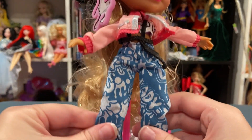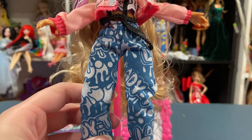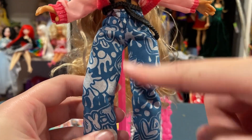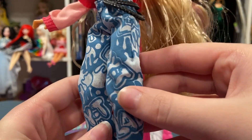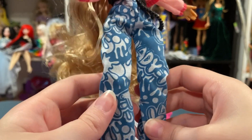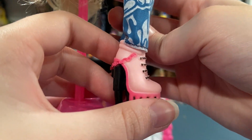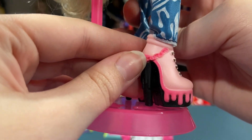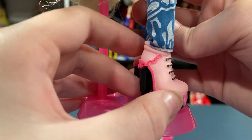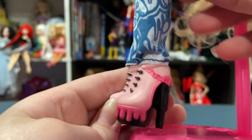She has on these pants — they're kind of a weird material, but I think that's so you can color them. They're blue with white details and they say Lady T. Her shoes are heels — pink with pink fold-on details. They actually added detail to her shoes, and the shoes feel really nice.